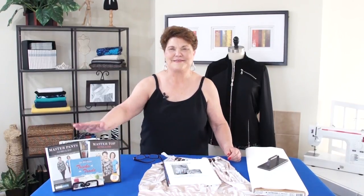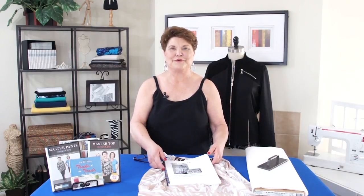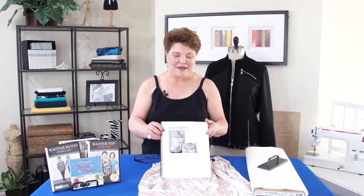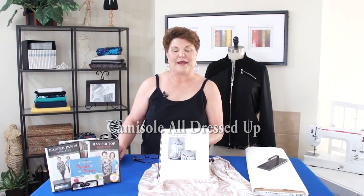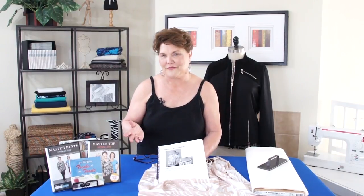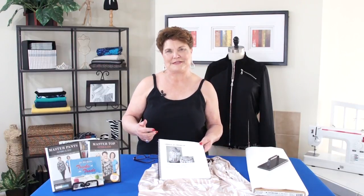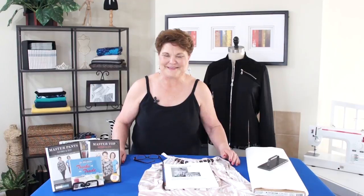Hi, I'm Judy Kessinger, the creator of the FitNice system. I designed this system to make your sewing easy and I want to show you a really fast, easy garment to do. This is the camisole that's all dressed up. I have a camisole on and a lot of you ladies love camisoles. If you've ever been to any of my classes or Fit to Fabulous fashion shows, you know I always dress like this — one of the reasons is I'm always hot. So I decided to get this dressed up.